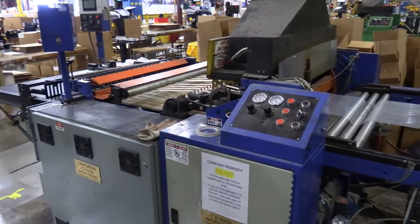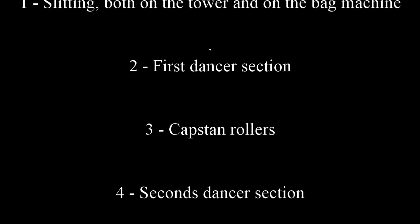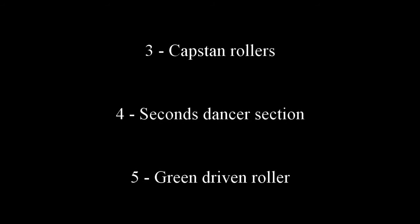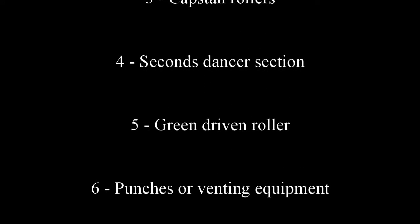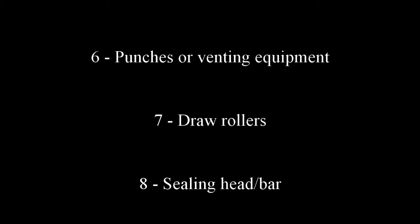In review, there are ten areas that have the potential for injuries: slitting both on the tower and on the bag machine, the first dancer section, the cap stand rollers, the second dancer section, the green driven roller, the punches or any venting equipment, the draw rollers, the sealing head or sealing bar, and the conveyor section including the stacking wheels and the bundle stacking backstop.